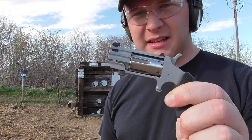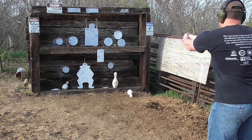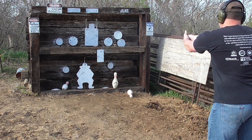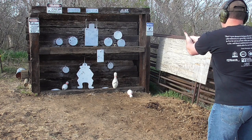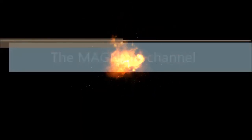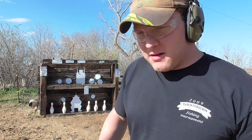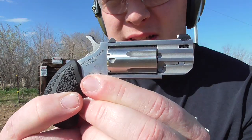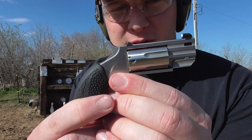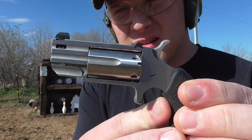This is the 24/7 hideout gun. Hello everyone, and welcome to the Magnum Channel. Today we're going to be taking a look at the North American Arms Pug. This is a recent acquisition, and this is kind of like the ultimate concealed carry weapon.